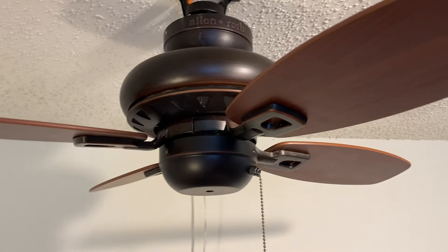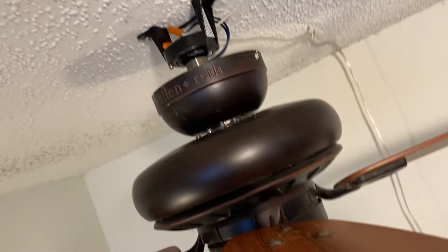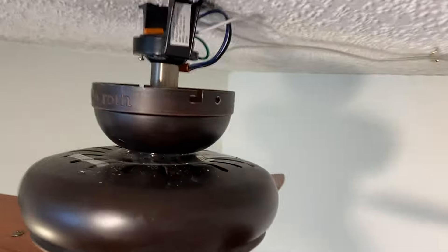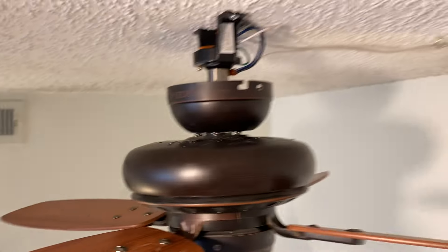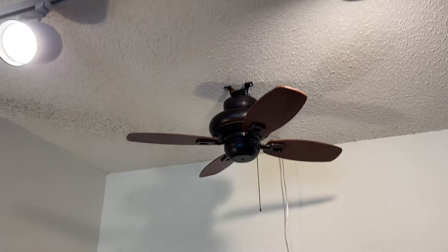The fan is in the oil rub bronze finish, and it has rosewood blades that are reversible to — I believe oak is what that is on the other side. Taking a quick look at this date tag up here at the top — it says December 2015.